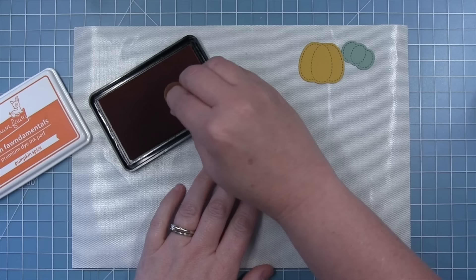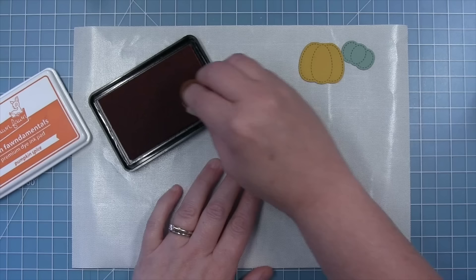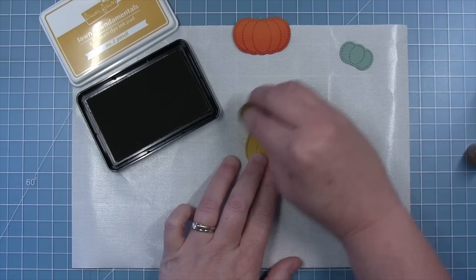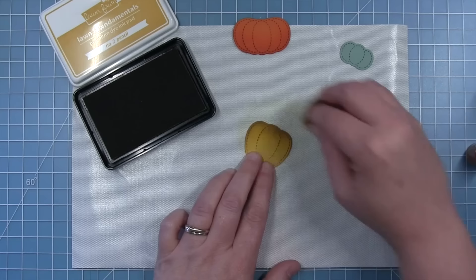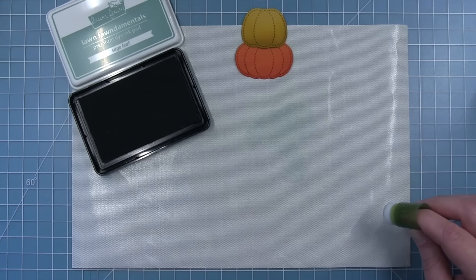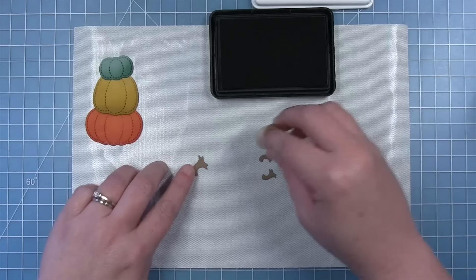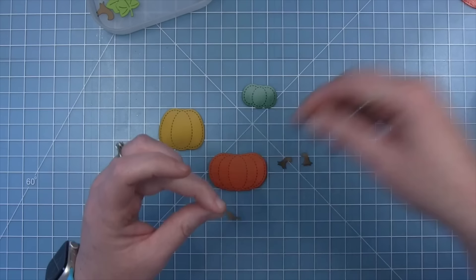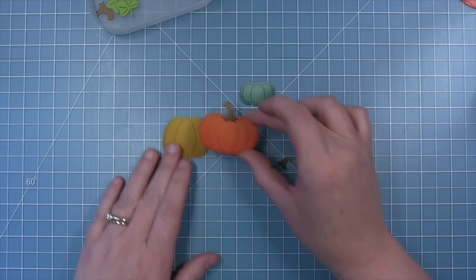Shari is adding a little bit of shading to each pumpkin using inks that coordinate with the cardstock colors: pumpkin spice ink on the canned pumpkin cardstock, number two pencil ink on the number two pencil cardstock — it looks dark but lightens as it absorbs — and sage leaf ink for the sage cardstock pumpkin. This adds a little dimension and makes the stitching detail stand out. For the stems, three are cut from paper bag cardstock, with walnut ink used to darken the bottoms.